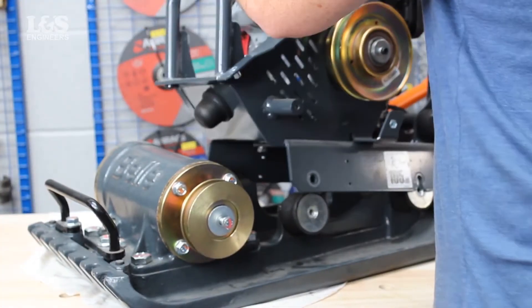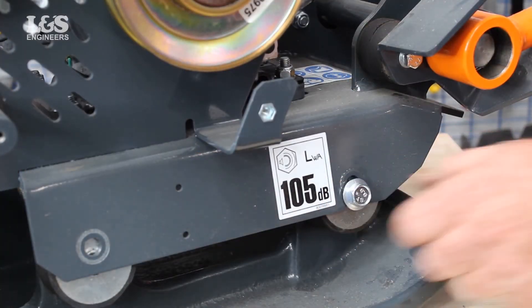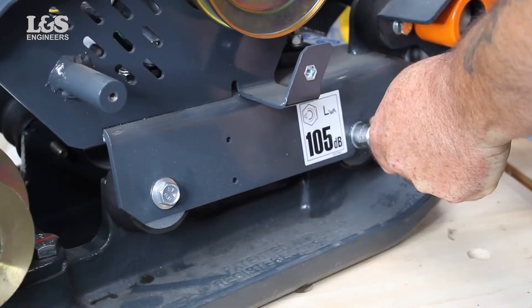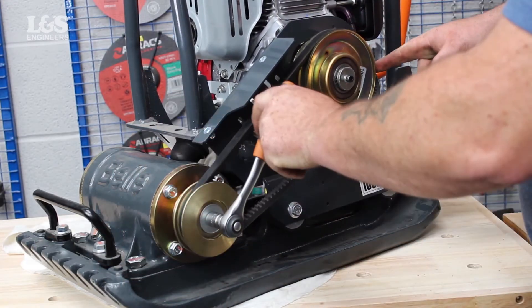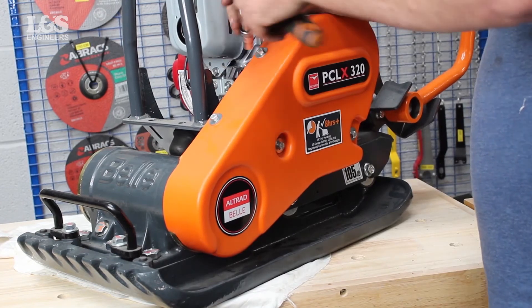Reattach the bed plate and secure with the four bolts. Place the belts back into position. Return the cover back on and secure with the bolts.